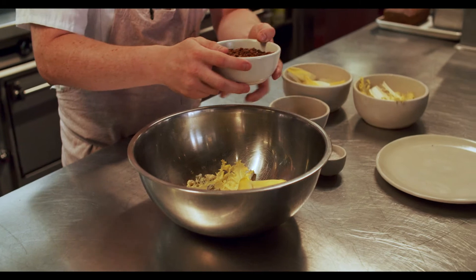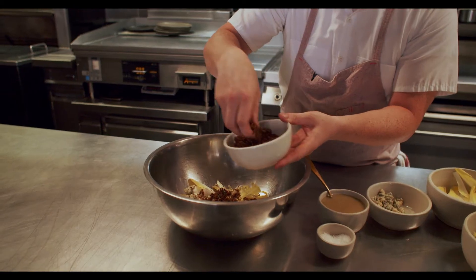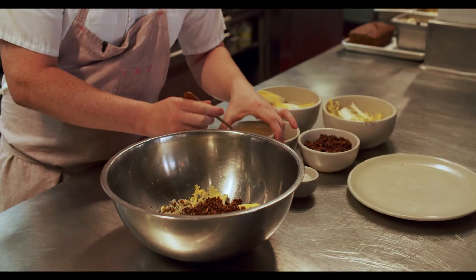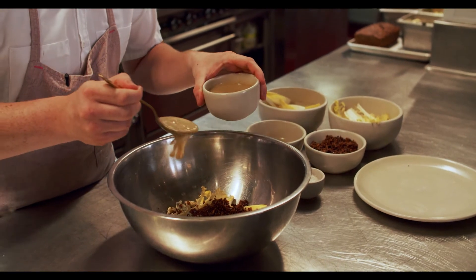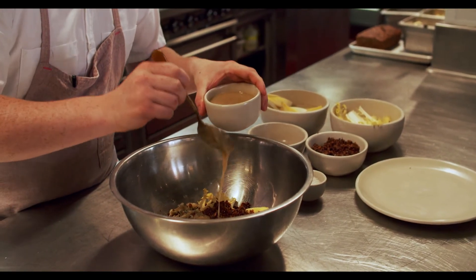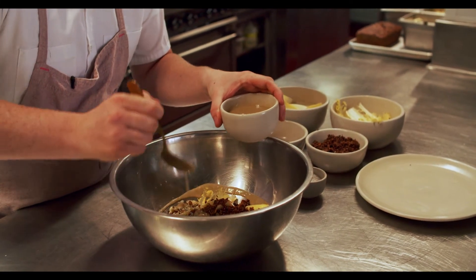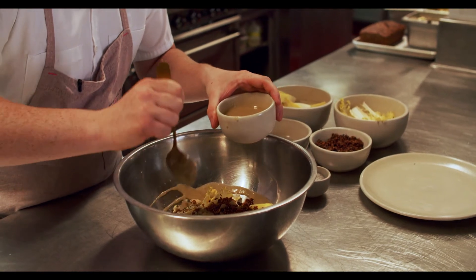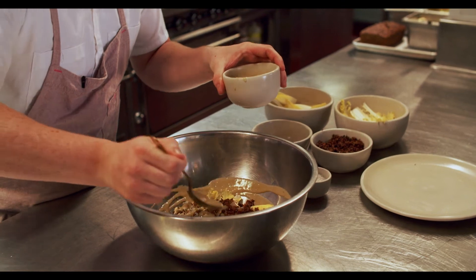The croutons — we're going to add quite a lot in the salad, and then we will also garnish a bit on top of the salad as well. We're going to dress the salad in a roasted shallot vinaigrette. We peel shallots, roast them in the oven until they're soft and golden, and then emulsify this with tarragon, mustard, a little champagne vinegar, and olive oil until we get a thick consistency.